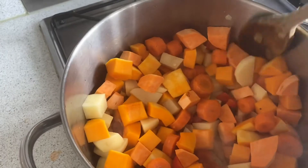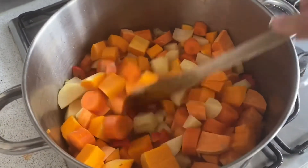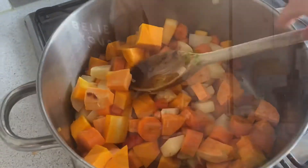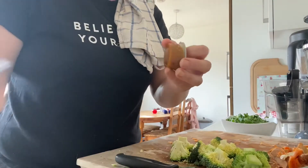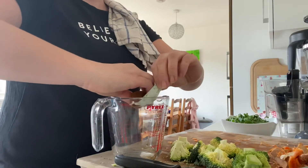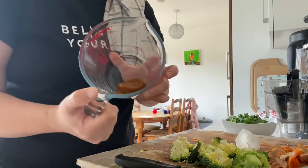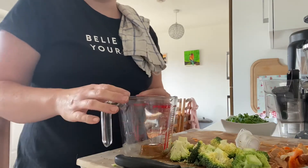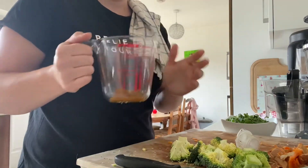I've added all of that into the pan and given it a stir. Now I'm going to make up my stock and add that as well. With these stock pots, you just tip it out into your jug — it's like a solid bit — and then I'm going to add 500ml of water to this one. I'll do that twice but I've only got a little jug.